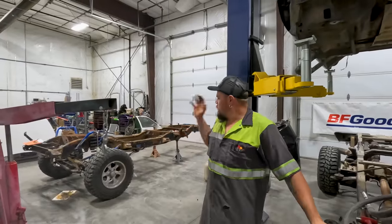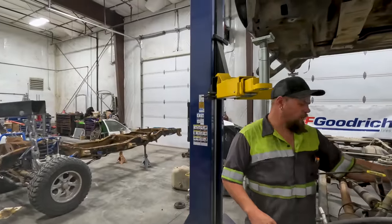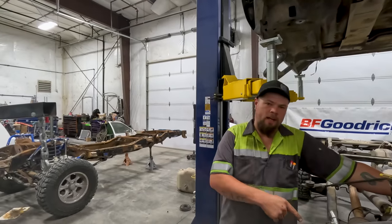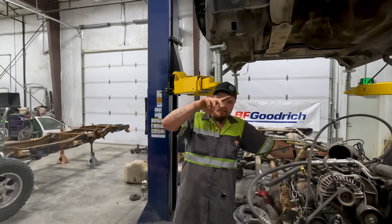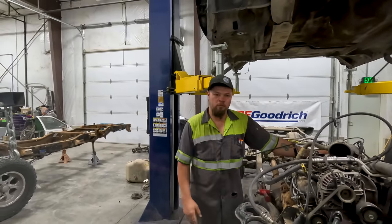Where we ended off last week, we just got the front end all bolted up into place. Now I've got to get the motor off — already got it all hooked up, just got to hook the cherry picker up, lift it off, set it aside so I can get that panhard bar bracket cut, moved over, put on the new frame, bolt it up, weld it on, and then put the motor in place.